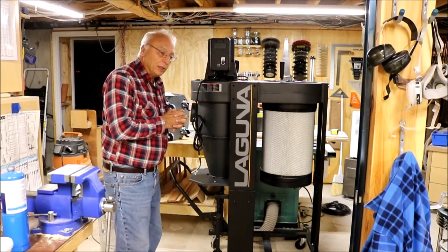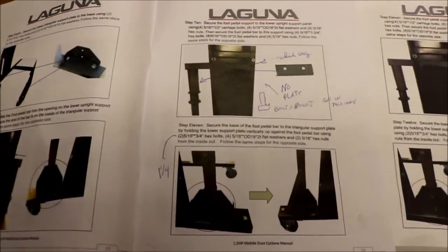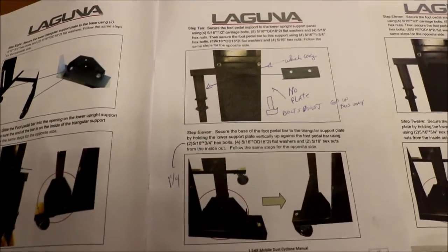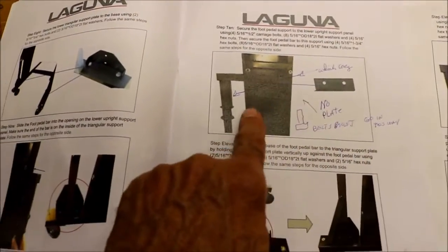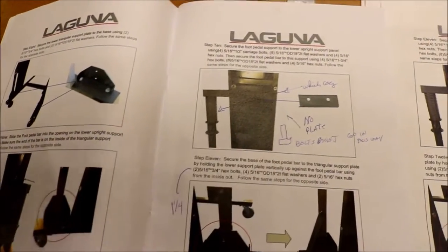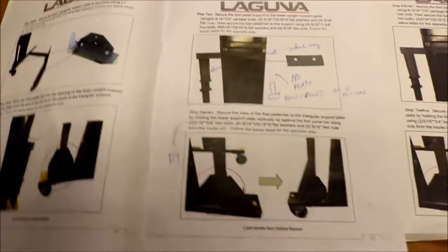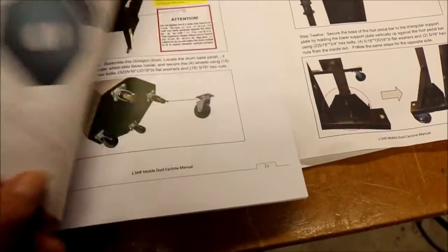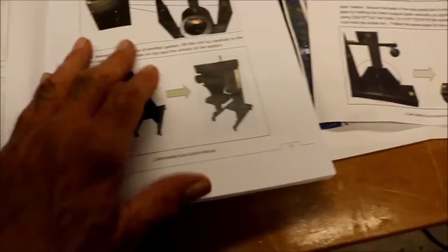Let me show you a big problem in assembly using the instruction manual. The pictures are in high contrast black and white. The unit is black, and if you have a bracket like this and you're trying to show where to put it, it's a black bracket on a black background and you can't tell what the orientation is. That's the same throughout the manual — all very high contrast, very difficult to see. Sometimes you have to go to the exploded parts diagram in the back, which helps a little bit, but not much.